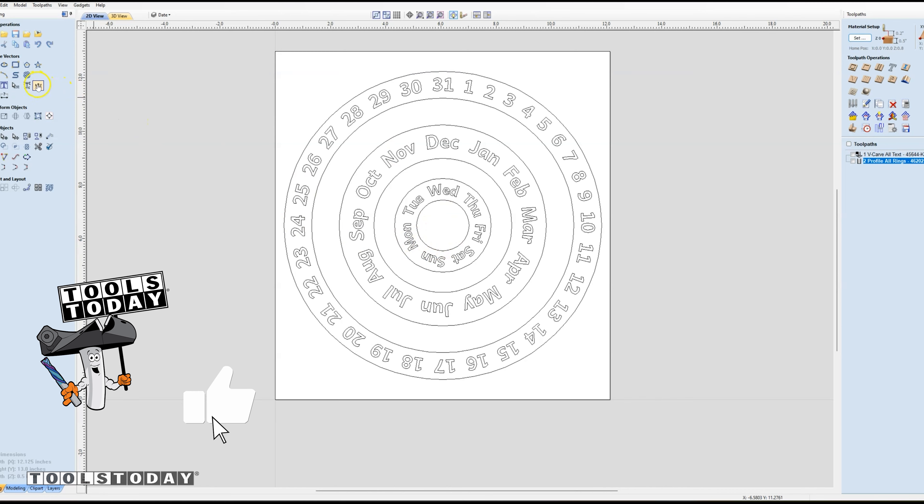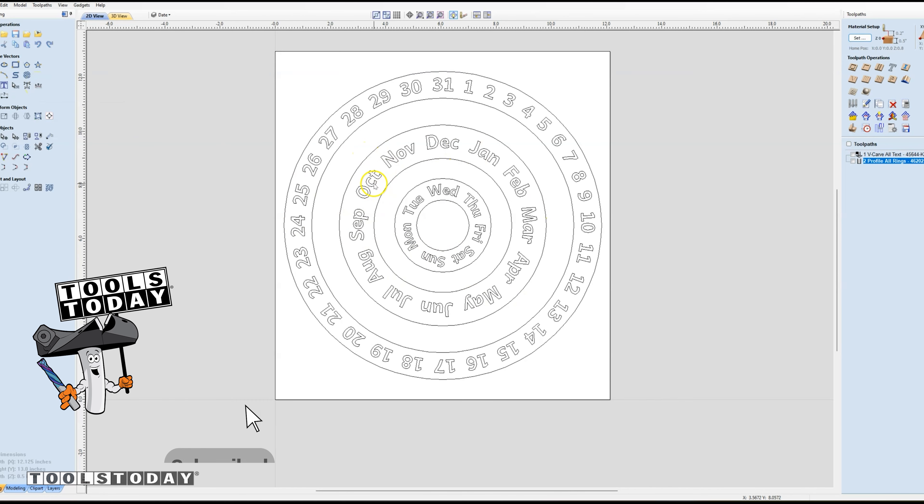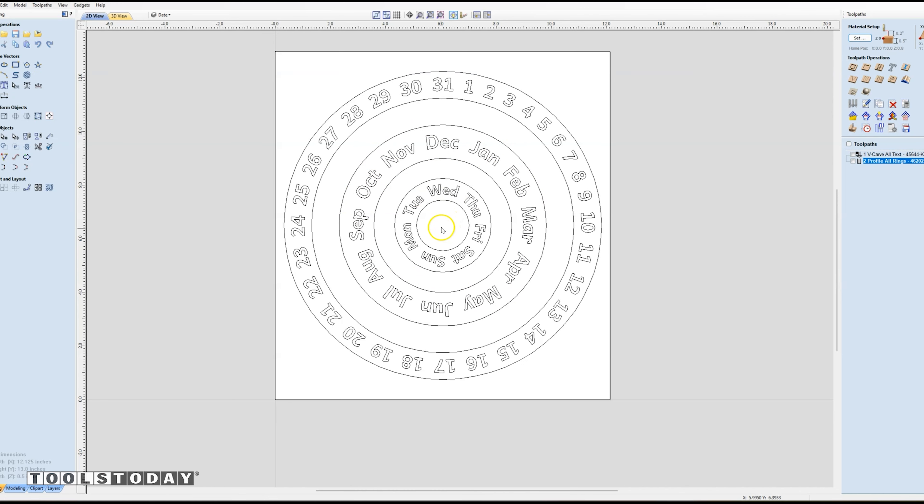Within the Vectric software I used the text on a curve feature and had another circle in the middle and applied the text to that curve. Be sure to check out the plans for this available on our website. Now let's head out to the shop and get this all made.